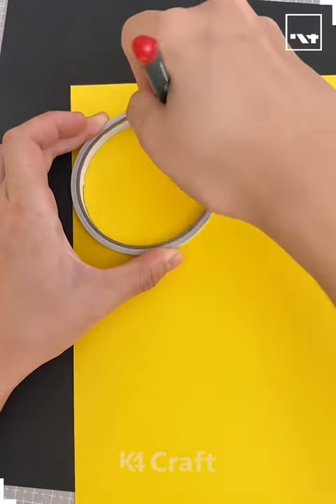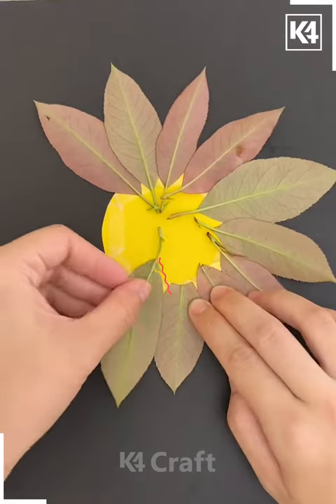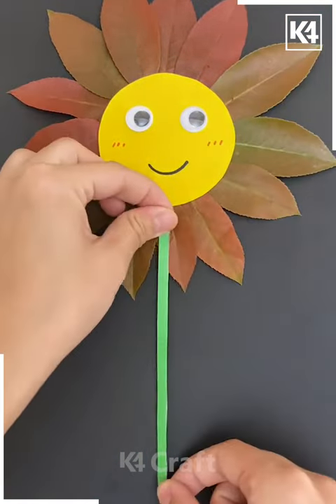Hello and welcome back to our Facebook page. We are cutting a yellow circle, then pasting leaves around it. We are pasting googly eyes and a smiley face like this, and look, your flower is ready. We are pasting fresh leaves.